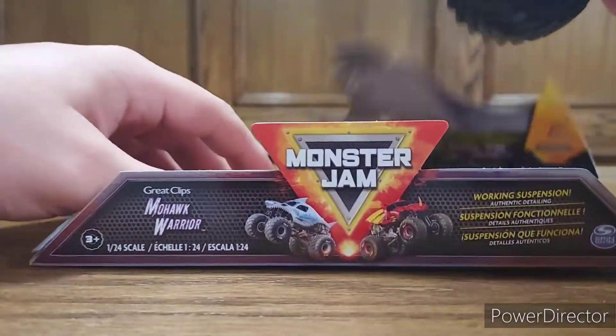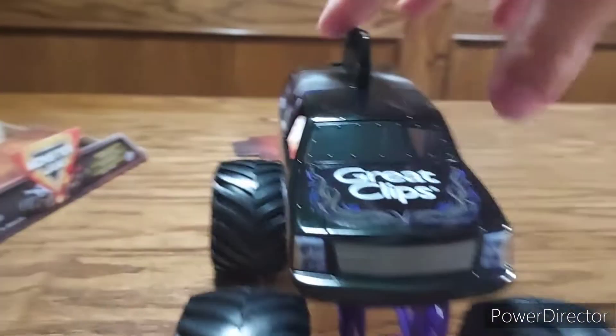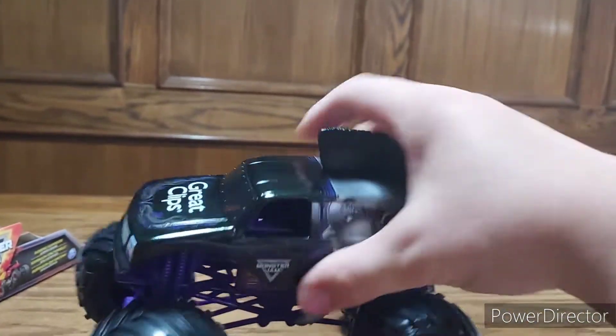Holy cow, look at this thing! Let's get a better view. Look at this thing — my gosh, that is so sick.